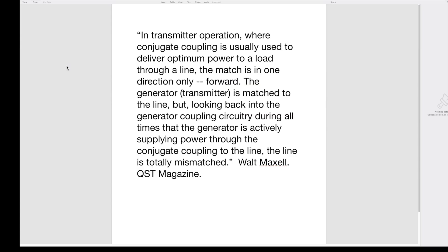So, why, in transmit mode, can the tuner tell the difference between a received signal and a reflected signal? Here's an answer from the high priest of antenna and transmission line engineering, Walt Maxwell, W2DU. In transmitter operation, where conjugate coupling is usually used to deliver optimum power to a load through a line, the match is in one direction only — forward.